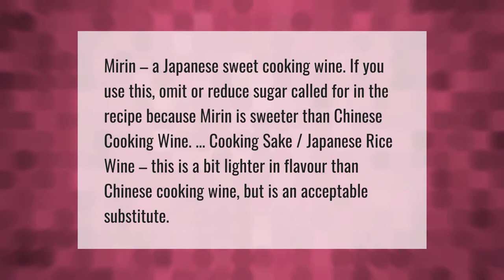Mirin, a Japanese sweet cooking wine. If you use this, omit or reduce the sugar called for in the recipe, because mirin is sweeter than Chinese cooking wine. Cooking sake, a Japanese rice wine, is a bit lighter in flavor than Chinese cooking wine but is an acceptable substitute.